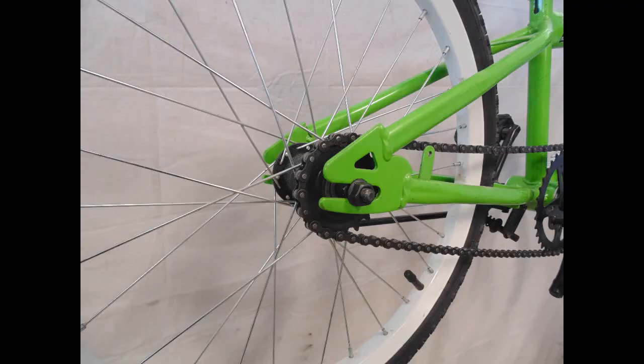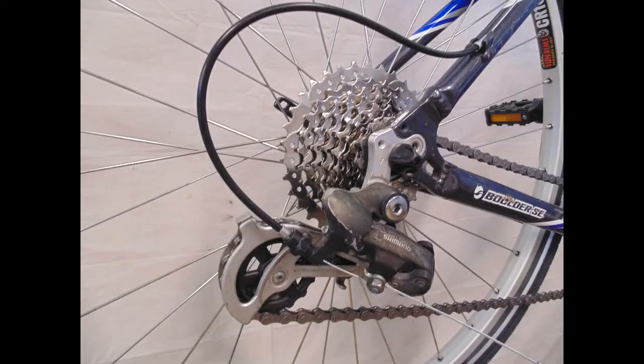If you only have one gear like this, you'll want the single speed sheet. If you have more than one gear like this, you'll want the multi-speed sheet.